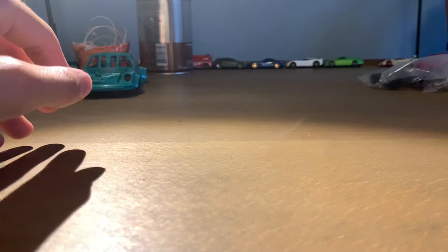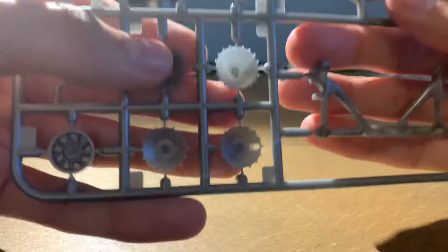Next we have some silver pieces — various engine parts, brake rotors, and then some optional wheel covers. You don't have to put those on if you don't want to, but I probably will because they look really cool.